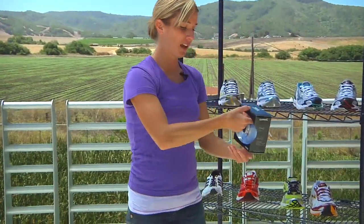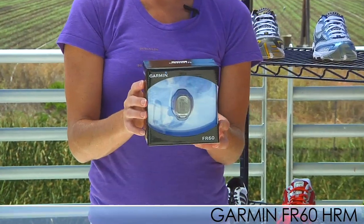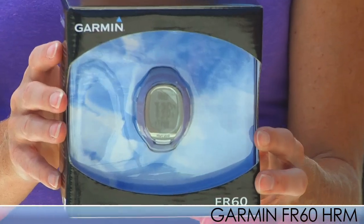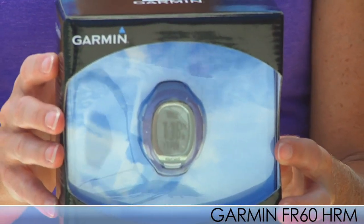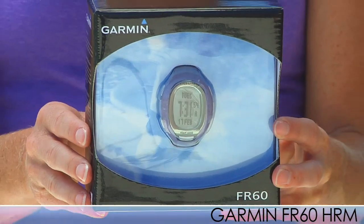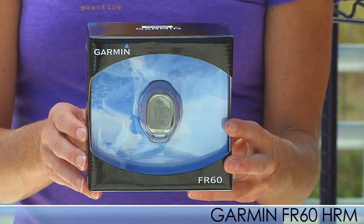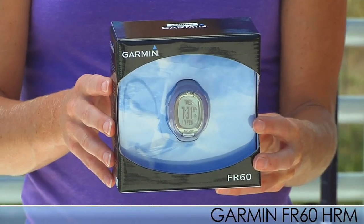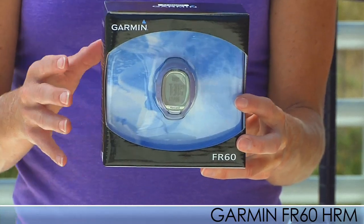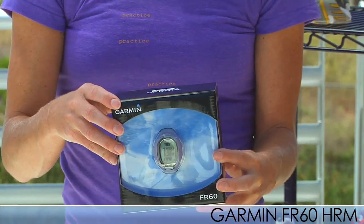Lastly we have the Garmin FR 60 — a sleek and stylish watch for women. It has a heart rate monitor and offers automatic lap which starts and stops a new lap. It has a pace alert that tells you if you're going too slow or too fast depending on your set pace. It also has a time and distance alert with interval training, a customizable screen, and is water resistant up to 50 meters. It has a foot pod for speed and distance, and also supports a speed and cadence bike sensor — so it can be used for running, walking, and even cycling.